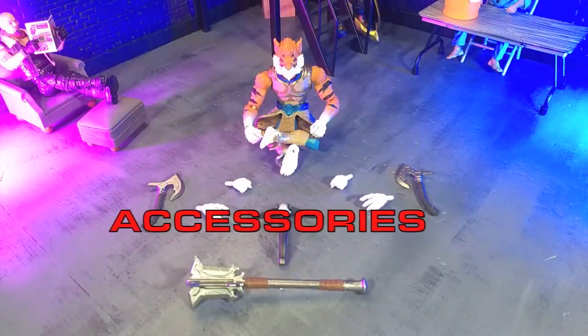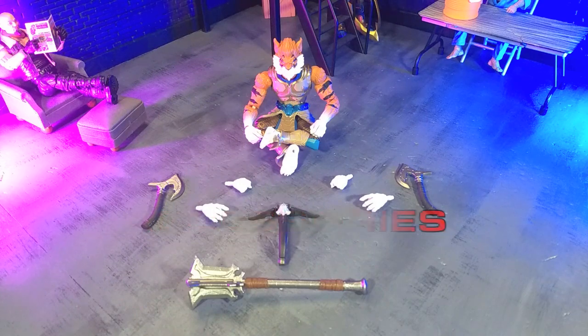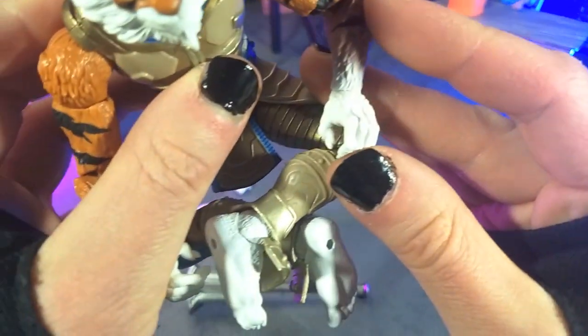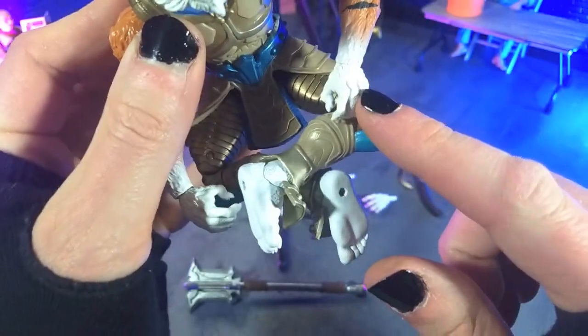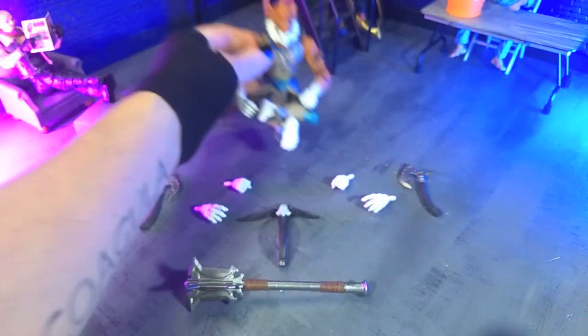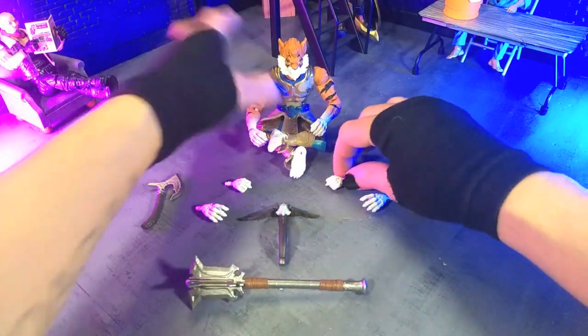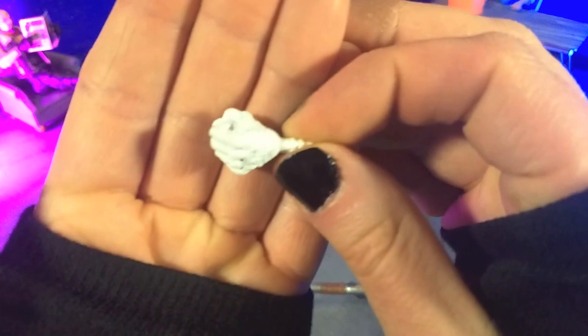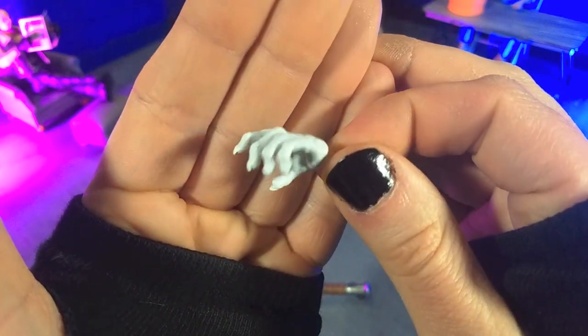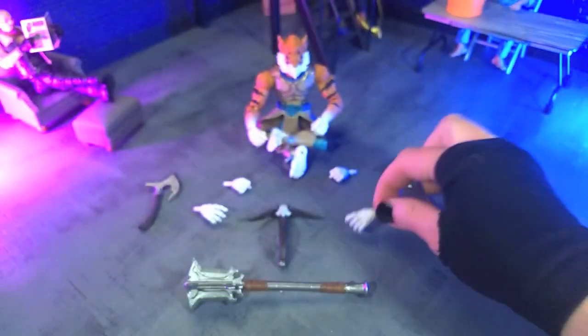We get a great loadout of accessories, just as we do with Atreyu, so let's jump right into it. For hands, right in the box, we do get a couple of gripping hands with different hinges — I'll get into that, I have thoughts on that in the next section; you'll possibly know what they are if you know me. Then we get a couple of fists and a couple of relaxed-slash-clawing hands. All beautiful.